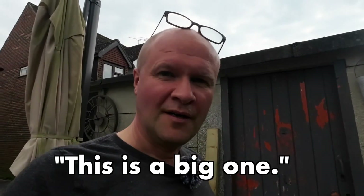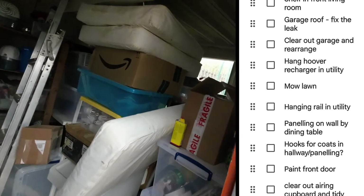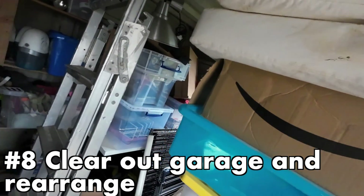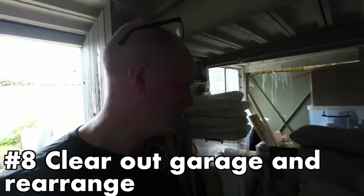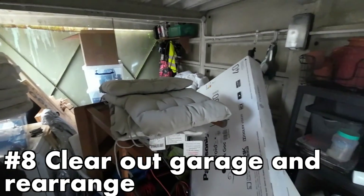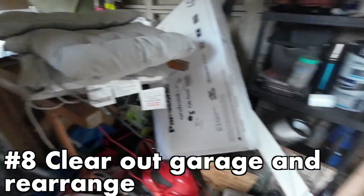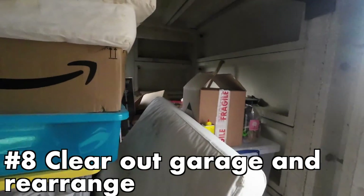This is a big one: clear out the garage and rearrange. Look at the state of our garage — this is not exactly an Emily Norris video, is it? We had some building work, which ironically created some of the DIY tasks on my list, and we put everything into storage — storage just being the nearest room outside the house. All it needs is rearranging, but this is too spicy a meatball to eat right now, so we can definitely move this one down the list.